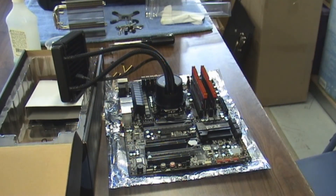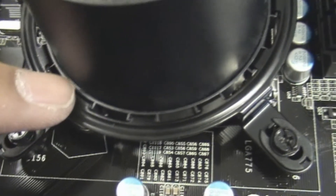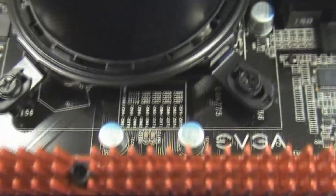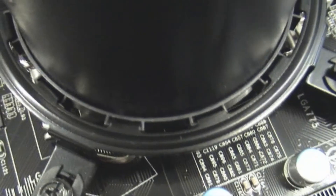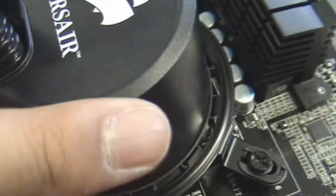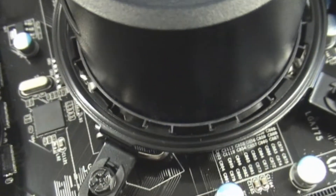Let me give you guys a closer look at it. You can see there are little teeth right here on this round piece, which is the CPU retention bracket. Those teeth go and secure on this part right here — it has little grooves that they lock right into. I'm not going to go into too much detail because there are a lot of videos out there showing how to mount the CPU heatsink.